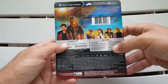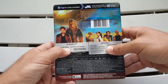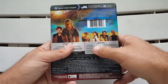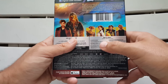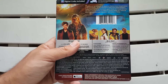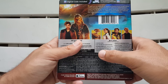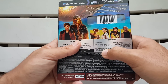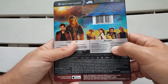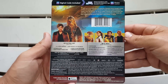Then we get a breakdown of the discs. This is a three-disc set by the way. We have the 4K Ultra HD disc — that's just the movie — and then on the Blu-ray we have the movie plus the bonus features. The bonus features include: eight deleted scenes, Solo the director and cast roundtable, Becoming a Droid, Into the Maelstrom, the Kessel Run, Remaking the Millennium Falcon, Kasdan on Kasdan, Team Chewie, and more.